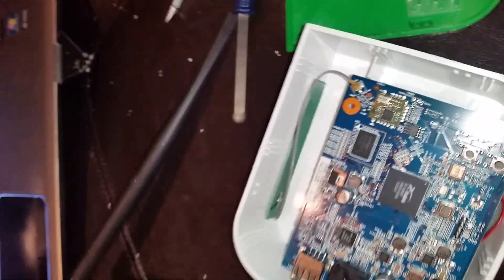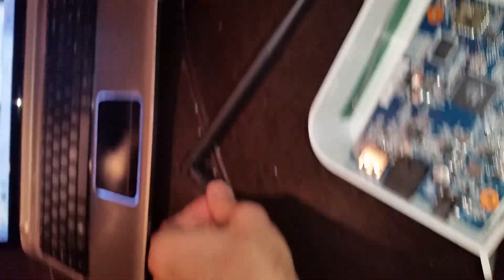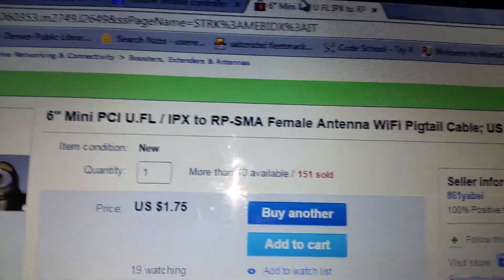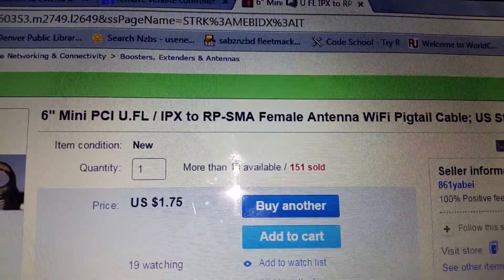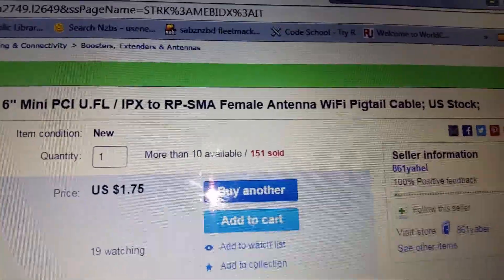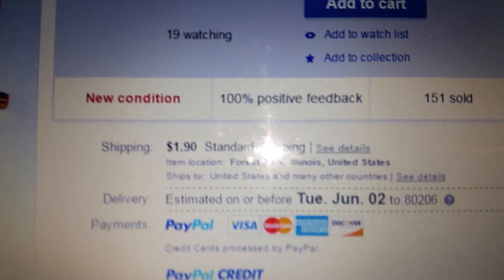What I did is I purchased two pieces — I went on eBay and bought the parts there for real cheap. Part number one is a mini PCI UFL IPX to RP-SMA female antenna Wi-Fi pigtail cable. I paid $1.75 for it with $1.90 shipping, so pretty cheap.